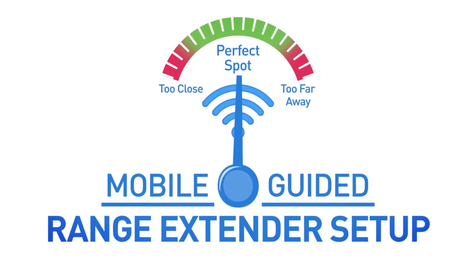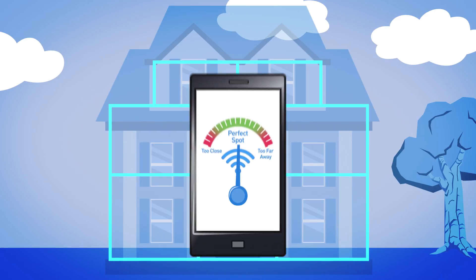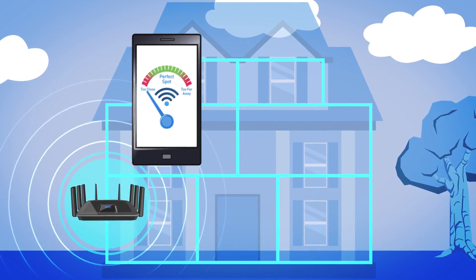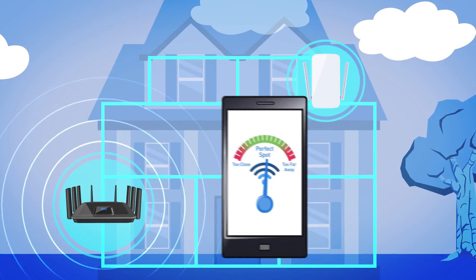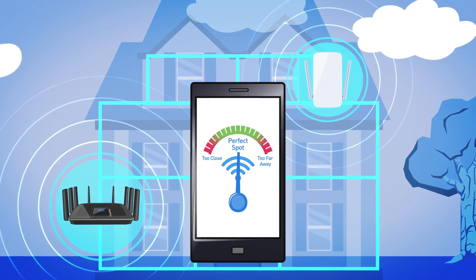And some range extenders are supported by mobile-guided range extender setup that can help you find the best placement for your range extender. Using your mobile device, the mobile-guided range extender setup can tell you if your range extender is too far, too close, or just right, so you can experience maximum Wi-Fi coverage throughout your home.